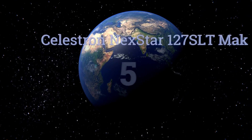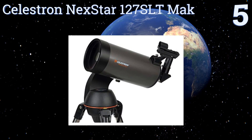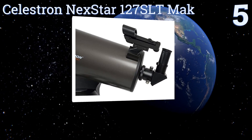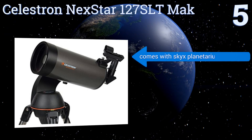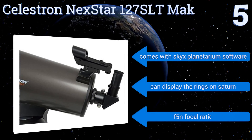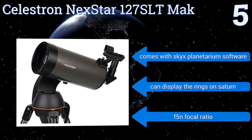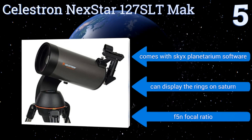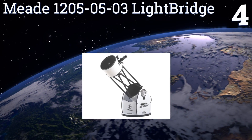Halfway up our list at number five, the Celestron NexStar 127 SLT Mak is recommended for hobbyists who are ready to step up from their entry-level telescope but can't justify getting into the four-figure price range. It features the Star Pointer finder scope to make locating objects a little easier. It comes with SkyX planetarium software and can display the rings on Saturn. It has an f/5 focal ratio.